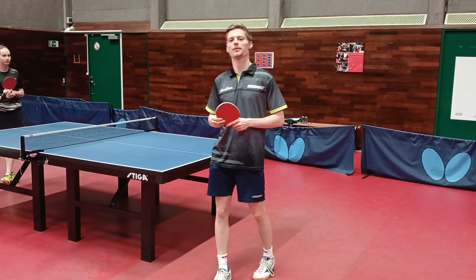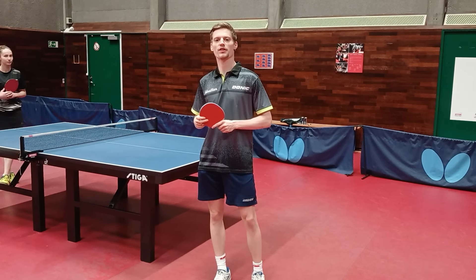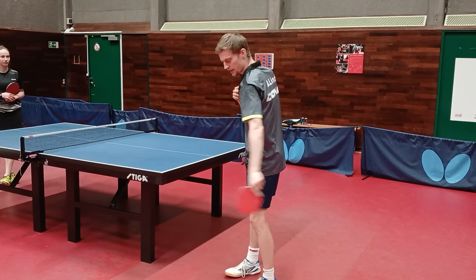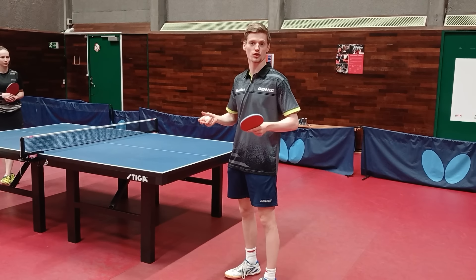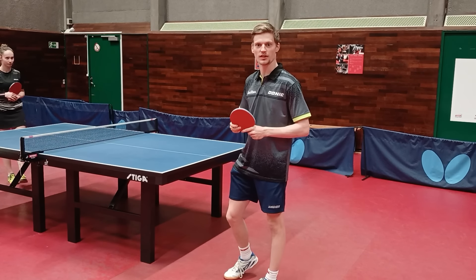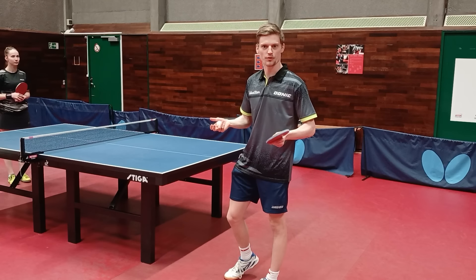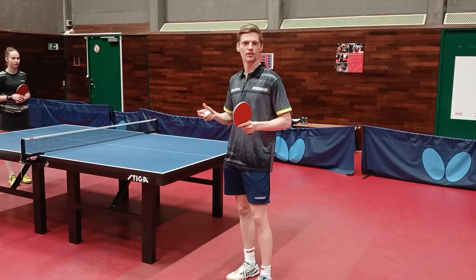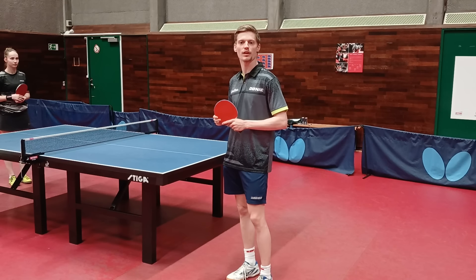For the forehand topspin the two most important things are: first, the technique — the way you move when you do the shot — and second, your footwork or your position to the ball so that you are in the right position to play it the best you can. Those are the things I will focus on in today's video.